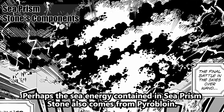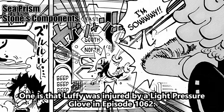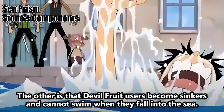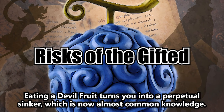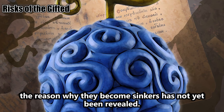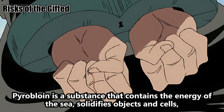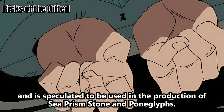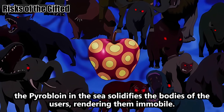Perhaps the sea energy contained in Sea Prism Stone also comes from pyrobloin. If the sea energy in Sea Prism Stone does come from pyrobloin, it would solve two mysteries at once. One is that Luffy was injured by a light pressure glove in episode 1062. The other is that Devil Fruit users become sinkers and cannot swim when they fall into the sea. So why can't Devil Fruit users swim? It can be deduced that the pyrobloin in the sea solidifies the bodies of the users, rendering them immobile.